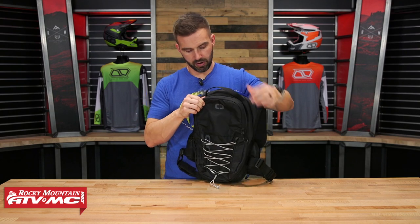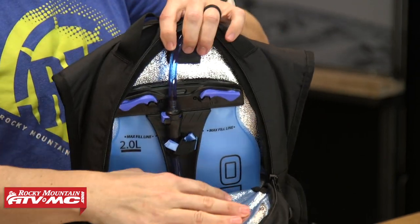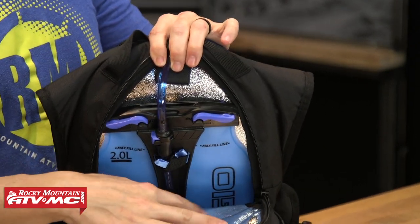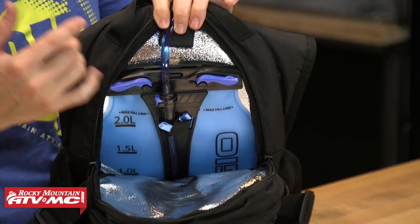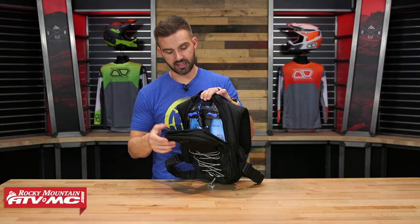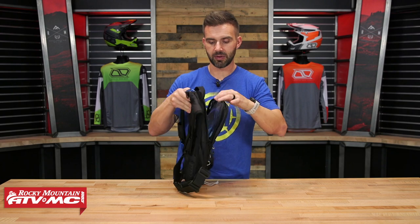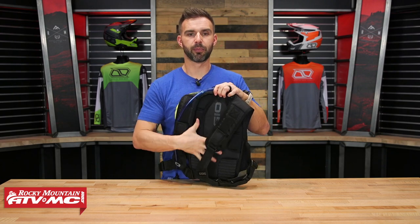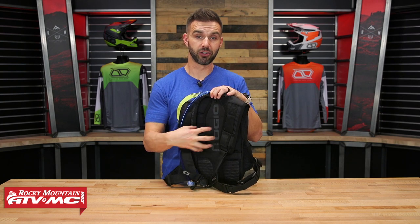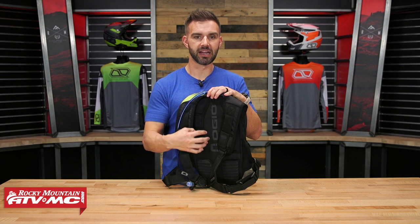Then the main compartment — this is where your bladder is. A 2-liter hydration bladder comes included inside here. You'll notice they have insulated material inside here; they say this will keep your drinks colder up to thirty percent longer, which is a nice thing on a hot day when you're riding and you want your water to stay cold. That reflective material also helps prevent body heat from traveling through the pack to the bladder.